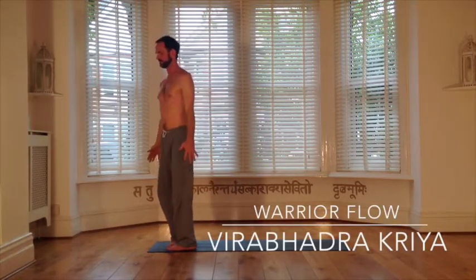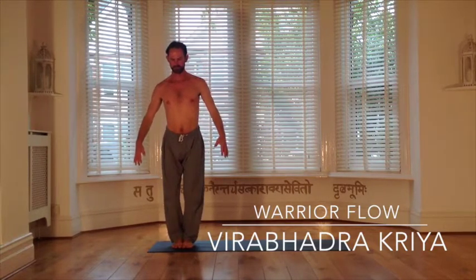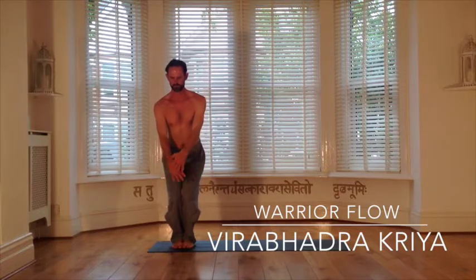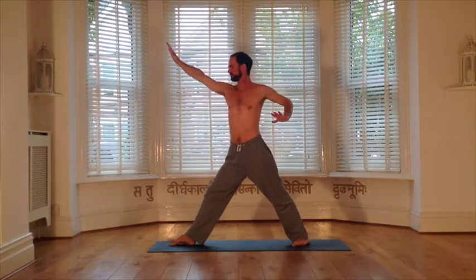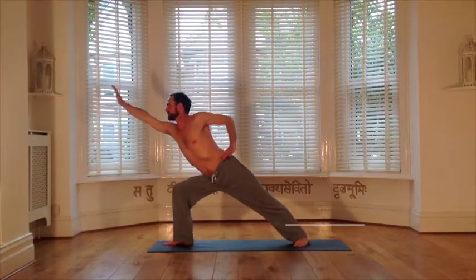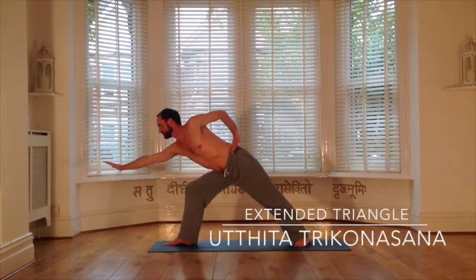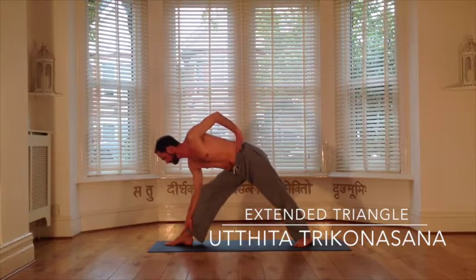It's an inhale to turn side onto the mat, and exhale to drop springboards into the legs, so that we can inhale to step the feet wide apart into the warrior's stance. The exhale will turn the feet to the right, the left hand will come to hip, and we're now ready to reach out into the inhale, extending through the right arm, hinging the right hip, and the exhale to land our triangle comfortably.